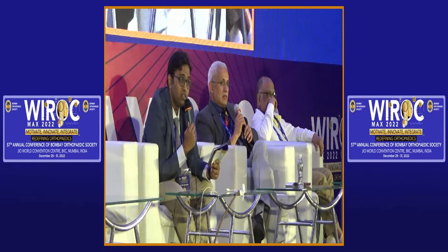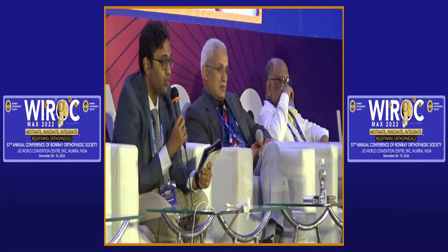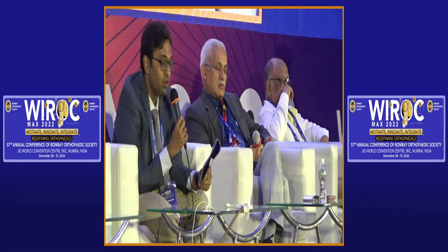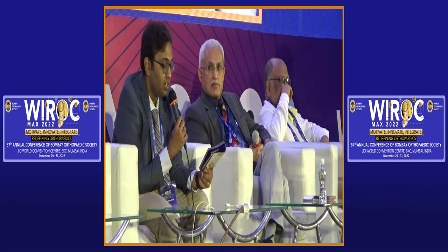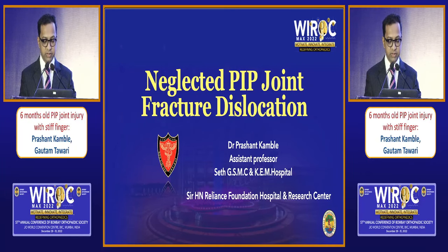The idea is to cover all types of injuries — acute injuries were covered by myself and Dr. Amit. Now Prashant will speak on chronic injuries, six-month-old injuries of the PIP joint, and after him Gautam will follow. I am talking about another way to treat the neglected PIP joint fracture dislocation.